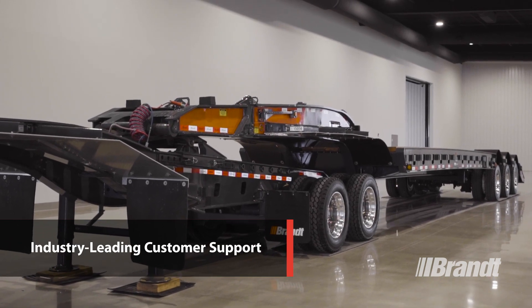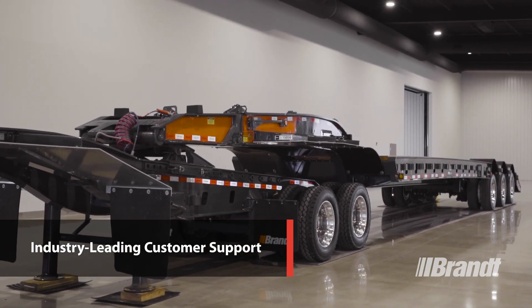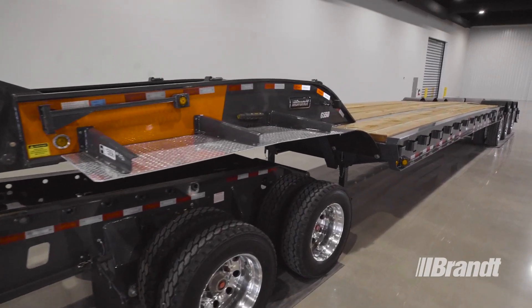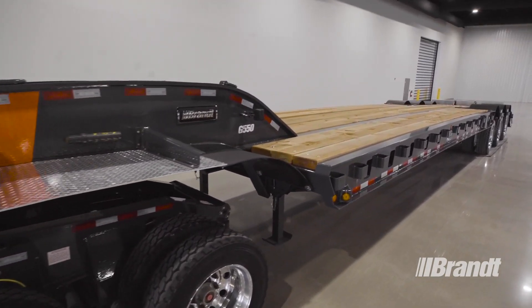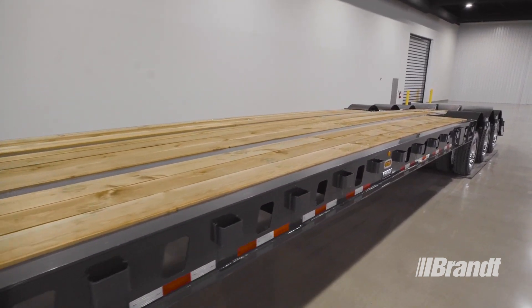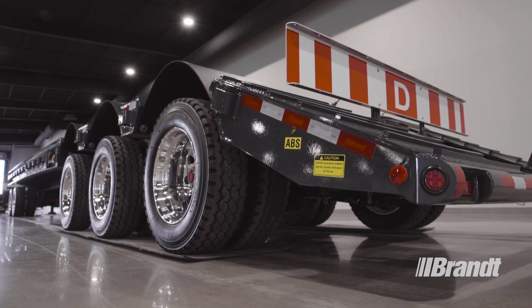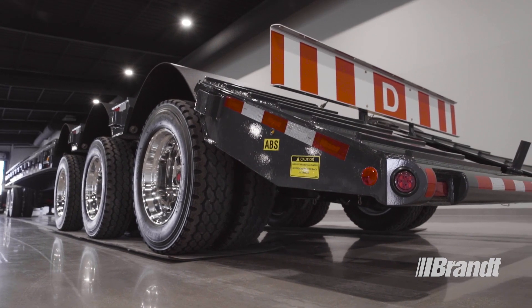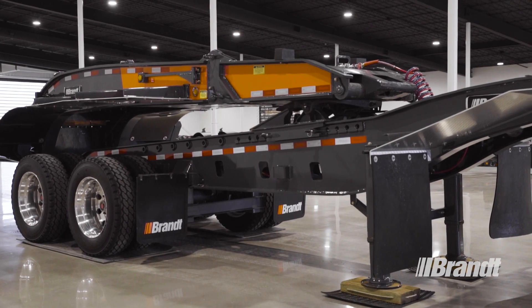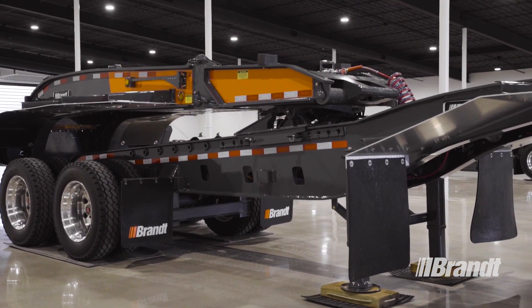Brandt has an expansive coast-to-coast dealer network across Canada that delivers unmatched customer and product support. With more full-service branches than any competitor and a 24/7, 365 customer service center staffed by specialists, you can access superior service anywhere your operation goes. Plus, your trailer is backed by an industry-leading five-year structural, two-year bumper-to-bumper warranty to make ownership stress-free.